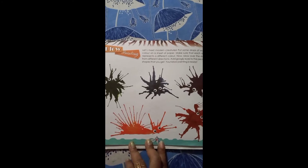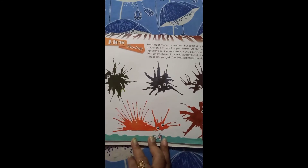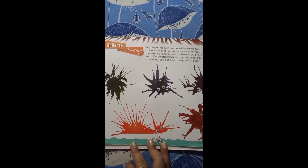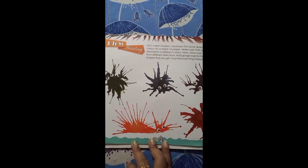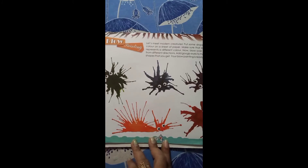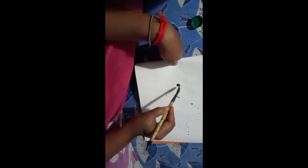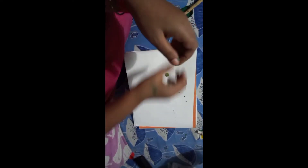Good morning students! Today I am going to teach you all how to make blow painting. Please follow my steps and you will make the same blow painting at your home. I will drop some watercolor on the white page like this, and now I will blow on it.